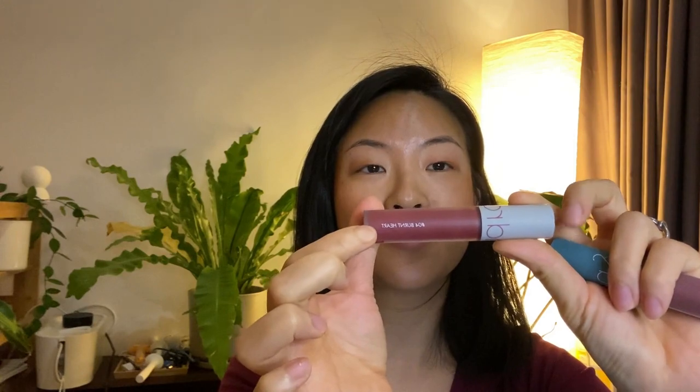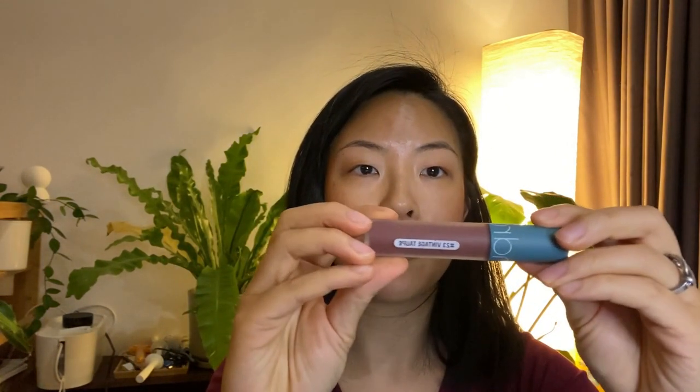The two colors I have are from the original series — they come in 11 colors and it's called the Romand Zero Velvet Tint. These are advertised as MLBB, my lips but better. It's advertised as a matte lip tint with a blurring effect and a velvet finish for a dreamy look, with a lightweight texture that feels soft and comfortable and wears smoothly all day. The first shade is number four Burnt Heart, and the second is from their Vintage Filter series, called Vintage Taupe.